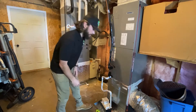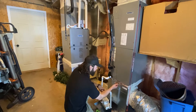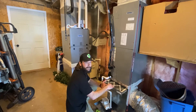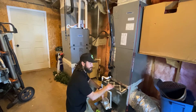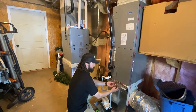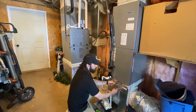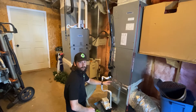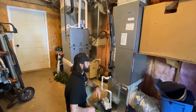Next, I like to take a look at the filter — check out the size and make sure it's clean. You can see this one's dirty. We're going to recommend it gets replaced in the report. You'll also want to take a picture of it and notate the location and size of the filter for the client.